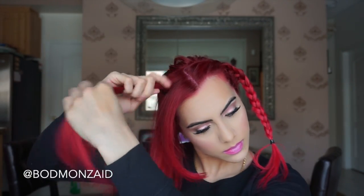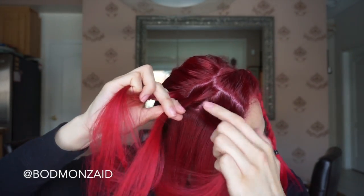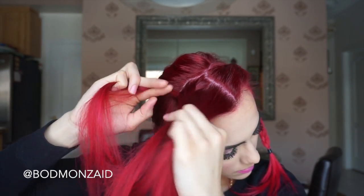So we're gonna do something called a lace braid. If you don't know what that is, you're basically gonna take a part, start towards the back where your parting is, and make it into three strands. You're gonna braid like you would a French braid, but instead of taking any pieces of extra hair on the back side where the part is, you're actually only taking pieces in from the front.